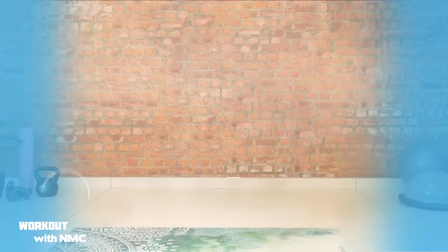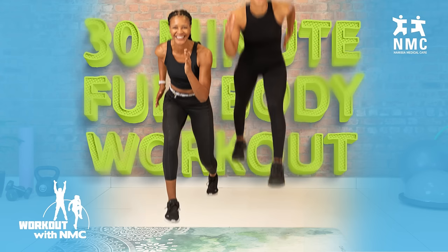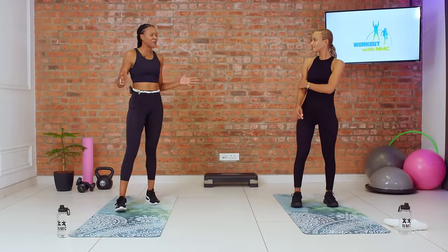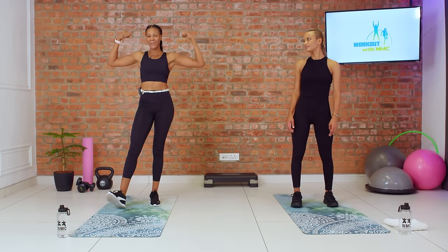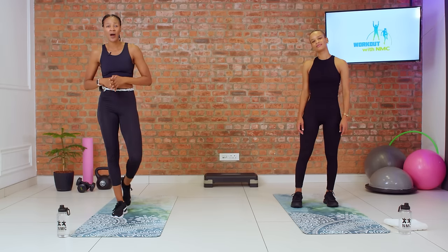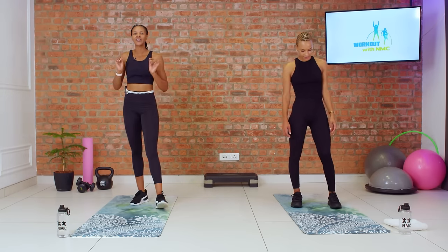We're going to move on into our upper body series. We are all set up and ready for circuit number two, which will be focusing on our upper body. We're going to start off with some T to Y raises targeting your back, then move down to the mat for our push-up to beast, and finish everything off with our plank shoulder taps.